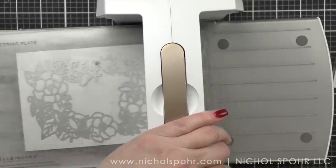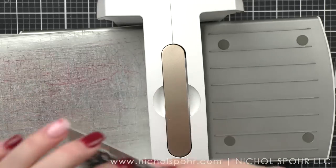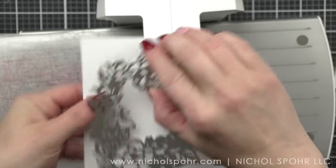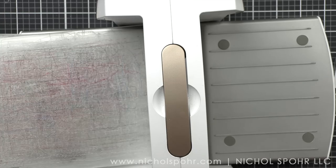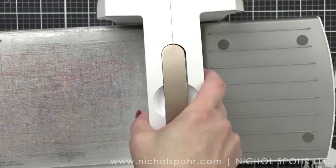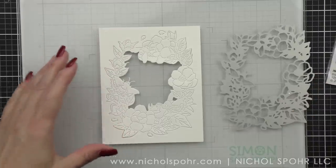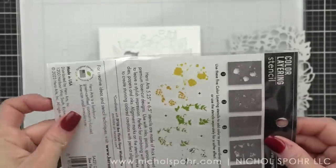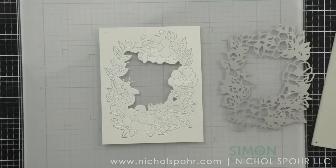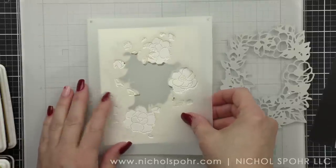We're going to start with the beautiful new Bee Florals Window Fancy Die from Hero Arts, die cutting it from a four and a quarter by five and a half inch panel of smooth white card stock. I am using 110 pound weight card stock for my stenciling today. I'm doing this on a glass mat to help with any stray ink blending issues — it's a lot easier to clean up off the glass mat than my self-healing mat.